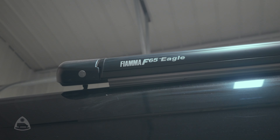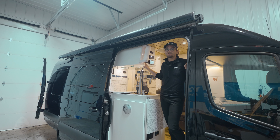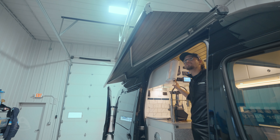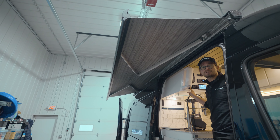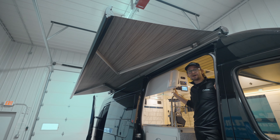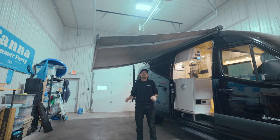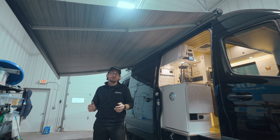Next we're going to take a look at the Fiamma F65 Eagle. This automatic awning gives us the ability to adjust based on how much coverage we want, and it also includes an automatic wind sensor. When we start to get into turbulent winds, it's going to automatically retract. The most common insurance claim for RVs is actually awnings, so this is going to save you a big headache and possibly a big expense. Fully extended, this awning is eight feet eight inches, giving you plenty of room to enjoy your time outdoors.